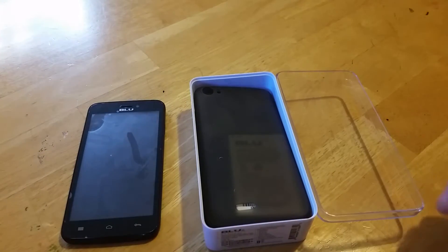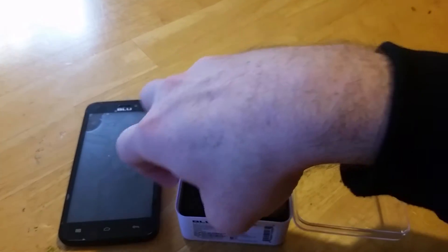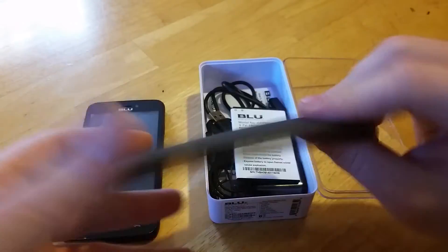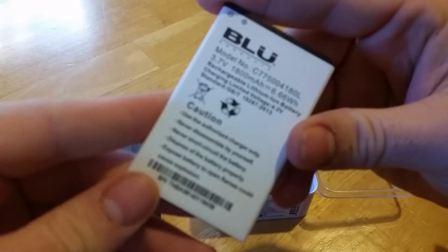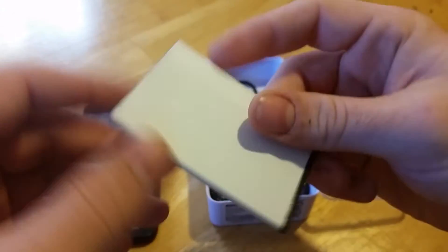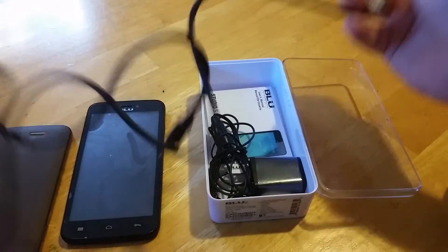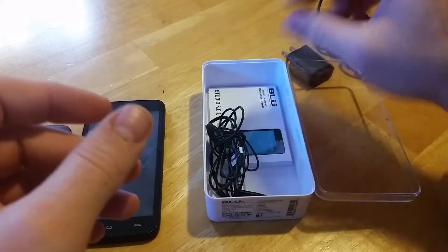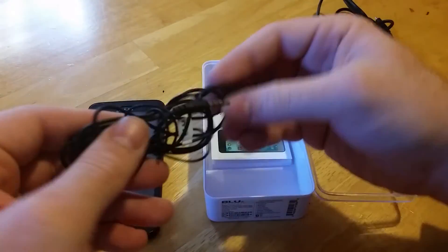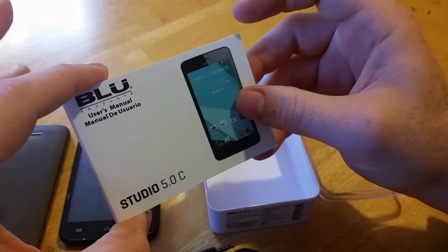Every Blue phone comes with an accessory — it comes with a case actually. It's always just a generic rubber skin; they usually go with whatever color the phone is, so if it's pink, it'll be pink. Then we have the battery, 1800 milliamps. And then it comes with the wire for the home charger, the charger itself, earbuds for music, and your manual.